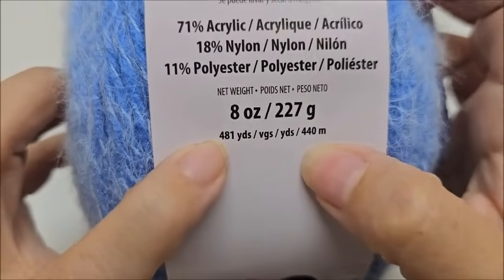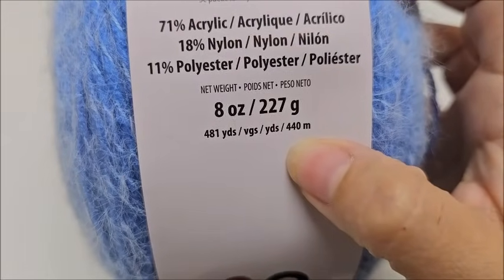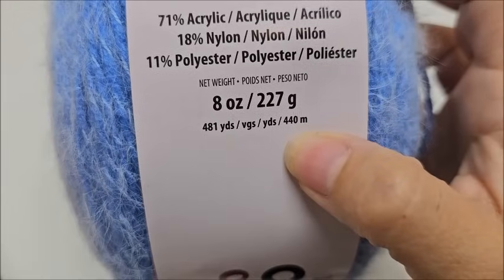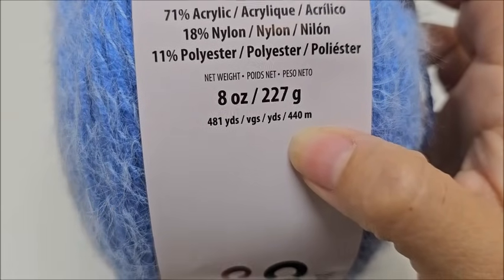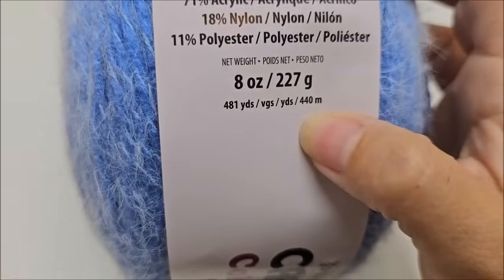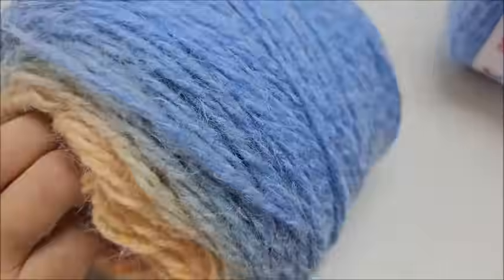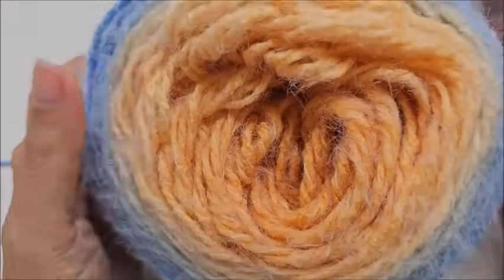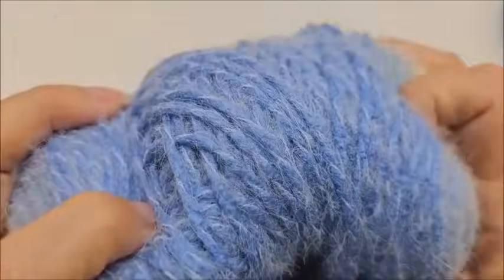It is 71% acrylic, 18% nylon, and 11% polyester, with 481 yards or 440 meters per cake. For the size I showed you — I'm five foot three — I used two complete cakes at 481 yards each and probably about 150 yards of a third. So you'll need to buy three balls. The color I used is called Amber Ocean, but you can use any color you want. You don't even have to use this yarn — it is a fuzzy soft yarn, but any four-weight or thin bulky five will work fine.